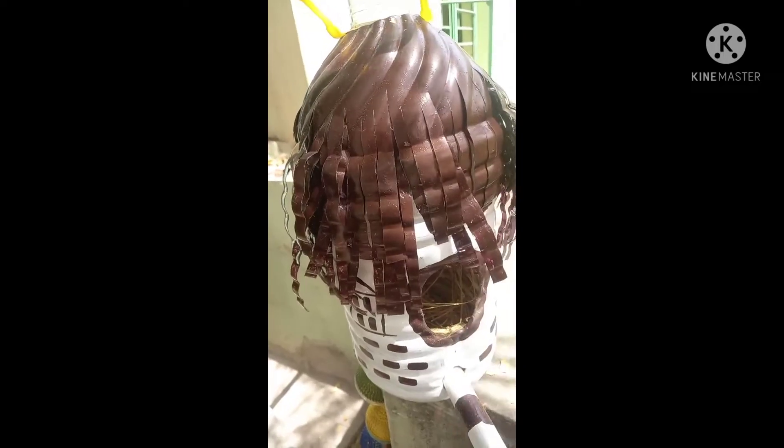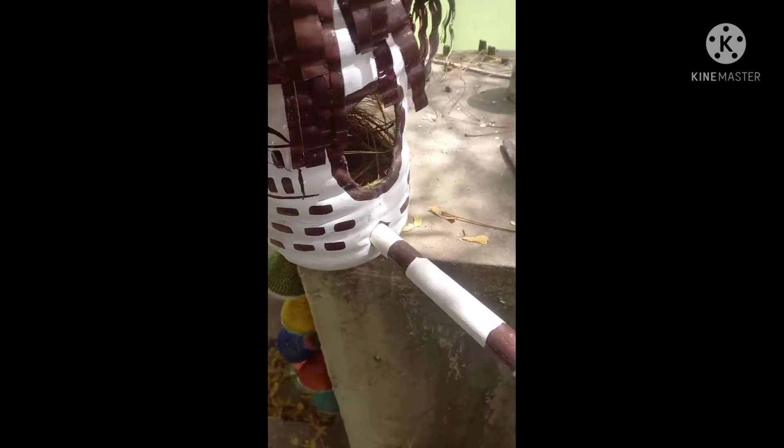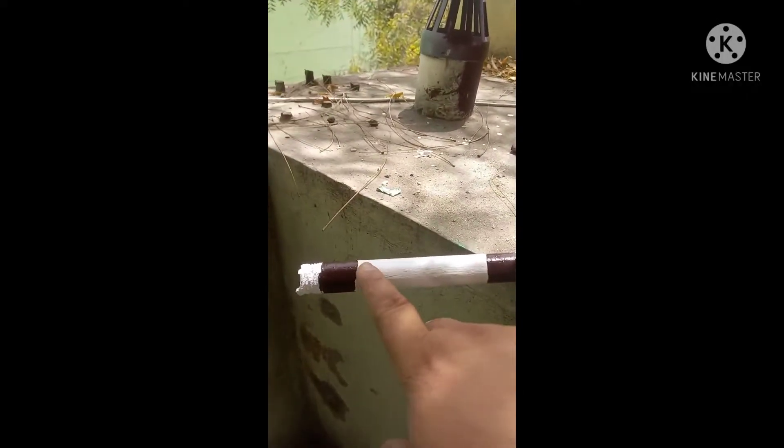To give a natural look, I used some dry straws or grasses which gives a comfort feel for the bird. I will make windows and patterns over it, and this rod also helps to sit more than 2 or 3 birds.